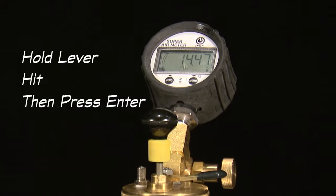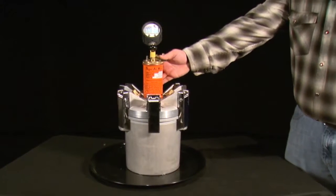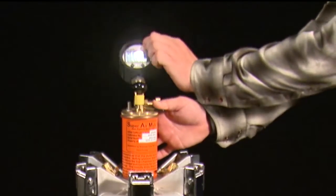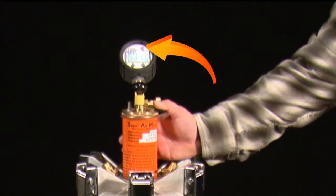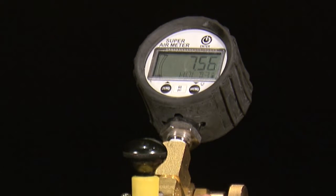After displaying okay, the next set of test directions is displayed: hold lever, hit, then press enter. Hold the lever on the top of the chamber to equalize the pressure between the top and bottom chambers and strike the unit weight bucket with a mallet. After striking, while continuing to hold the lever down, press the enter button and it will start a countdown. Continue to hold the lever down until the meter is done flashing 'read' and flashes 'okay.'